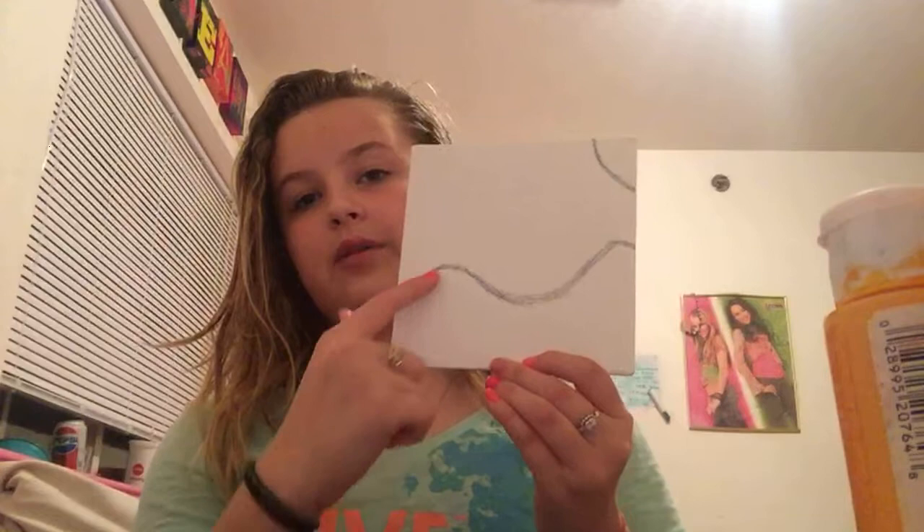Y'all can paint whatever y'all want, but this is kind of a painting tutorial. I'm using a 6x6 canvas, and I sketched out what I'm going to do first, which is a beach. I'm about to go to the beach — it's going to be crazy. I have my sun, then I have the water, and then I have the sand. So let's begin.